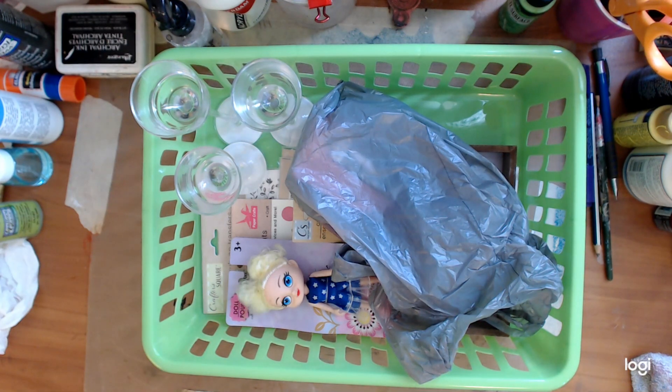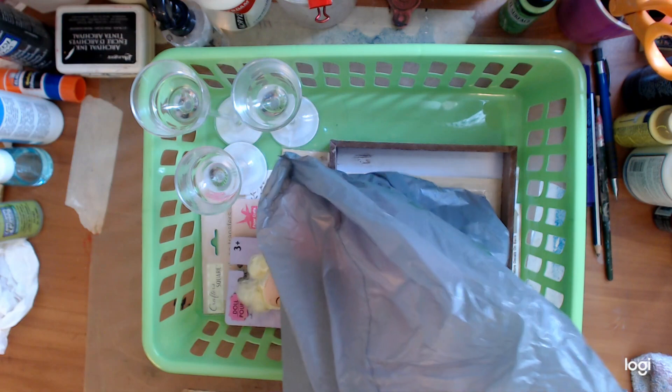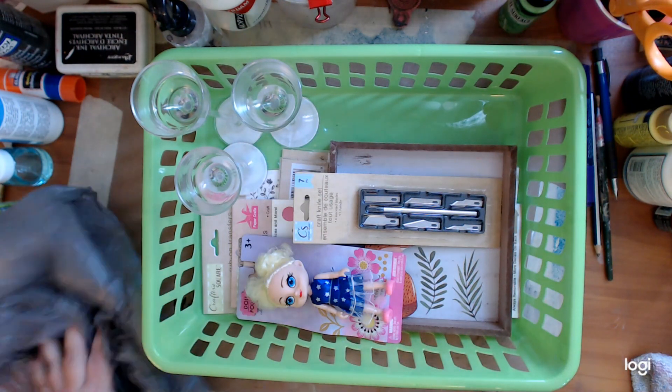Hey guys, how you doing today? It's me, Kelly. Going to be a quick video — Dollar Tree stuff. I'm sure you've seen all over the internet Dollar Tree stuff, but I wanted to show you what I got. So I will start with — and this is irrelevant with art, but I'm just going to show you anyway.